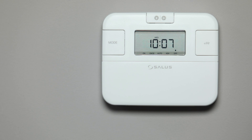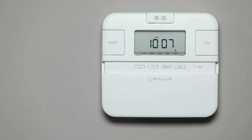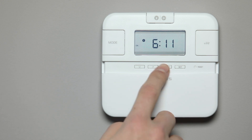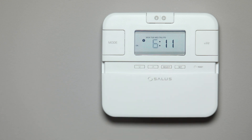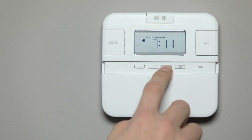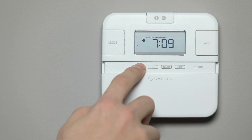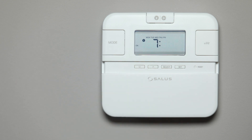Slide the front cover down to reveal the buttons. Press the Set button and the menu options will be displayed. The first step is to set program 1, which is the first on and off times of the day. Press the Select button to change the hour setting. Use the Up or Down buttons to choose the required hour. Press the Select button again to change the minute setting. Use the Up or Down buttons to choose the required minute.